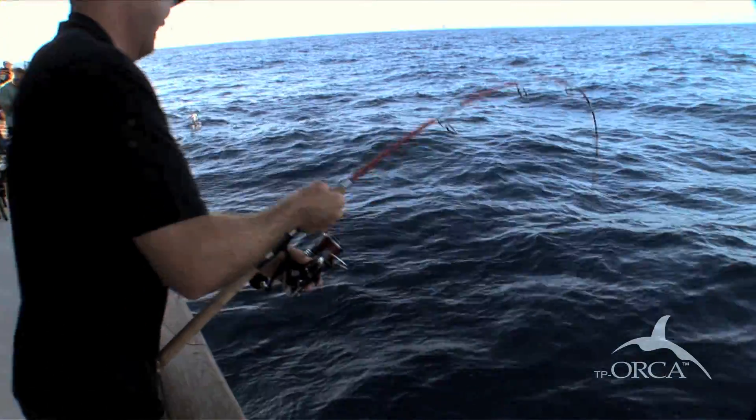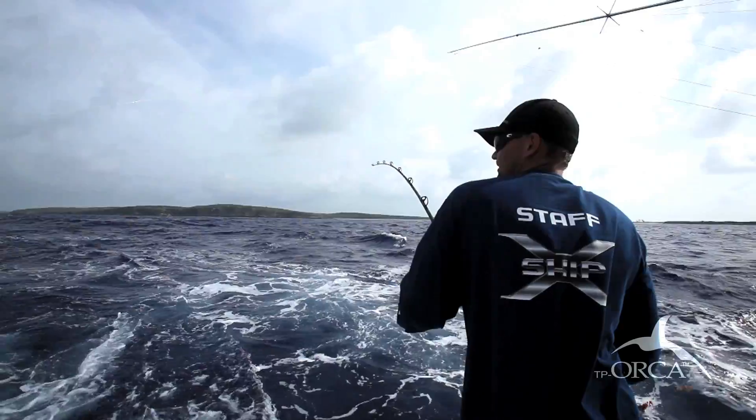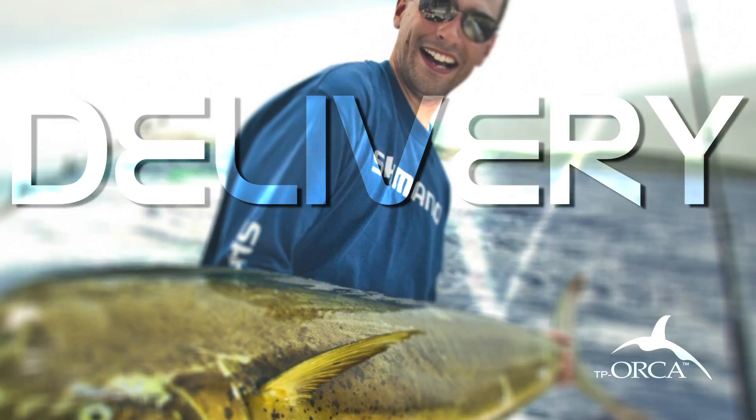When paired up with the light but powerful Therese rod, the super smooth high speed Stella reel, and zero stretch Power Pro, the Orca system is an unparalleled force on the water.